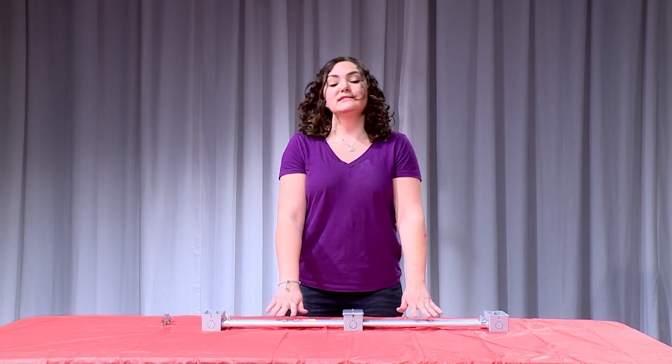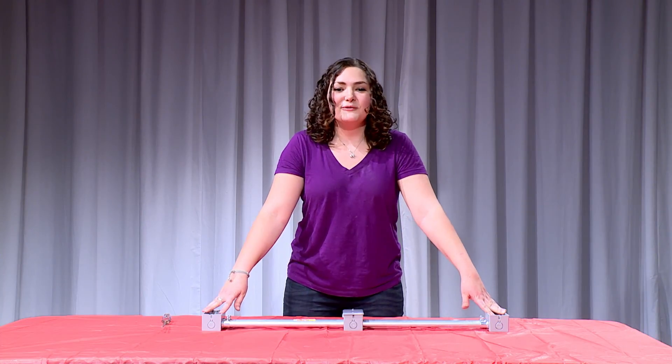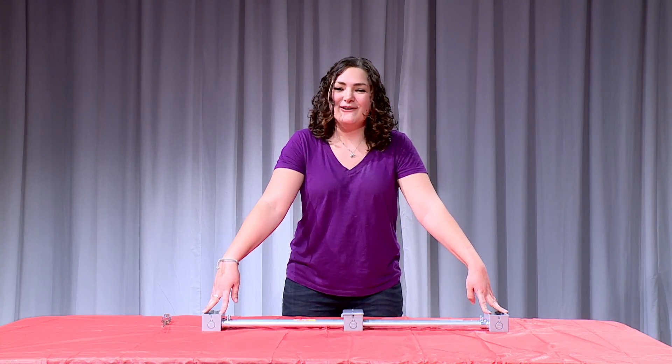So there you have it — easy DIY slider for DSLR cameras. Thank you for watching Live Free and DIY. I'm Jillian. We'll see you next time.